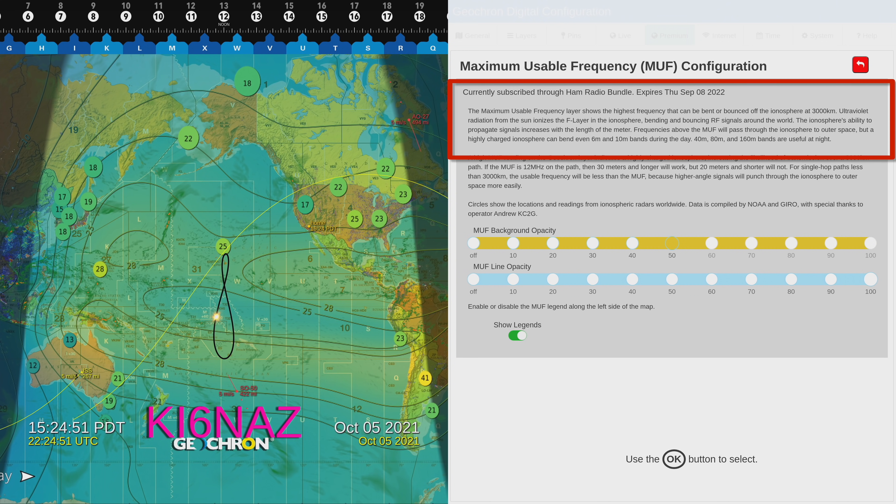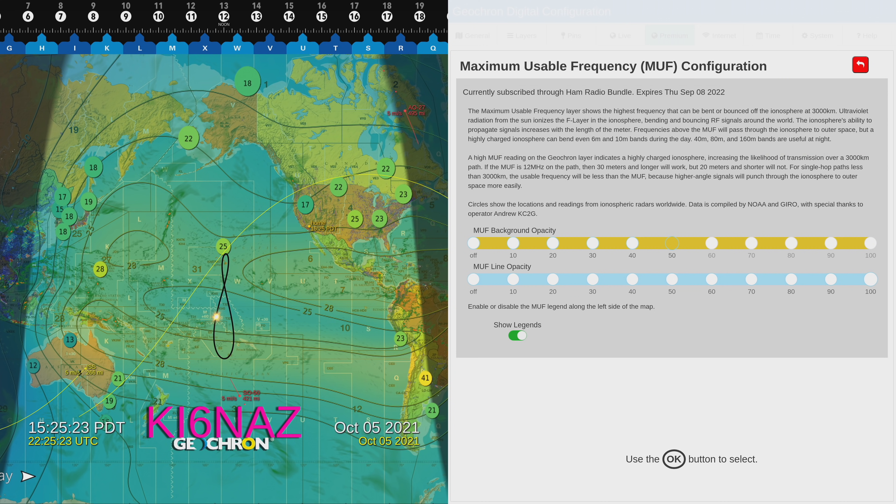By the way, I leave it at 50. The maximum usable frequency layer shows the highest frequency that can be bent or bounced off the ionosphere at 3,000 kilometers. Ultraviolet radiation from the sun ionizes the F layer of the ionosphere, bending and bouncing RF signals around the world. The ionosphere's ability to propagate signals increases at longer wavelengths. Frequencies above the MUF will pass through the ionosphere to outer space, but a highly charged ionosphere can bend even 6-meter and 10-meter bands during the day. 40, 80, and 160 meter bands are useful at night. That's a pretty cool explanation.